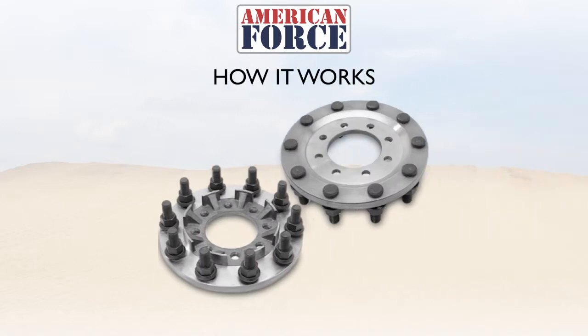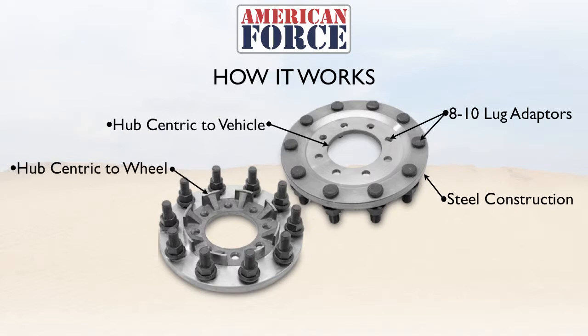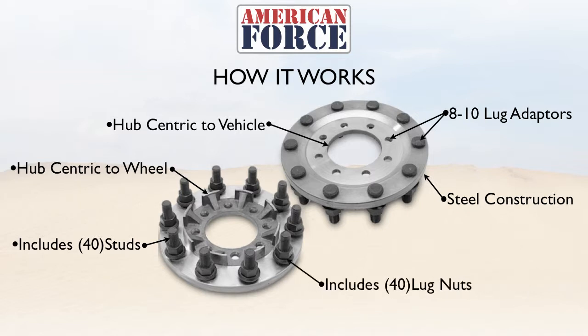How it all works with the American Force 8-10 lug adapter: this adapter converts the 8-lug bolt pattern on the truck to the 10-lug bolt pattern on the wheel. It features a steel construction and is hub-centric to the vehicle, with the adapter itself also hub-centric to the wheel. They include all 40 studs pressed into the adapter along with all 40 lug nuts to finish off the adapter.